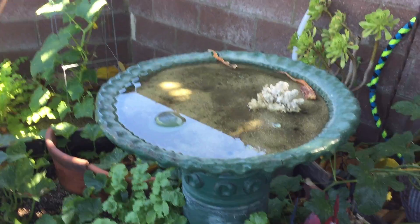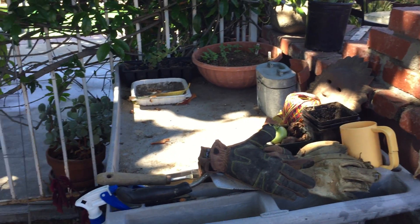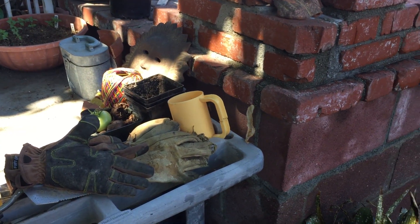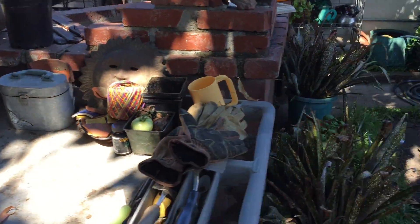My old bird bath I put back in operation, and the cat drinks out of it more than the birds do. And I now have a little workshop area which I set up for myself. It's mostly in the shade until the late afternoon, and I get a lot of work done. I have a place for all my things, and it's awesome — I just love it.